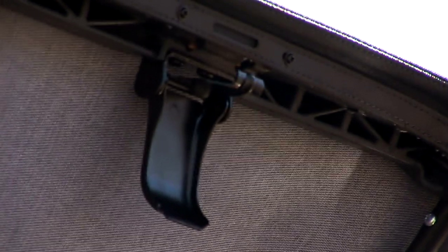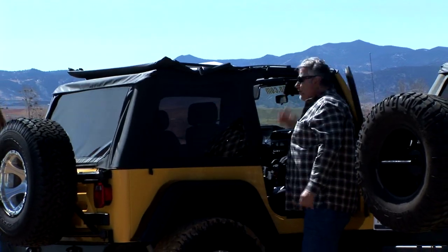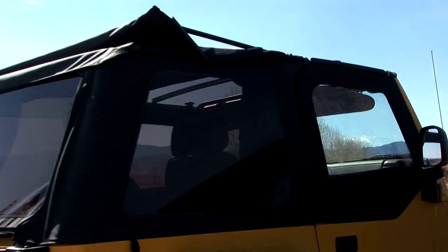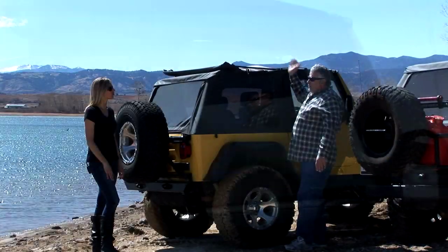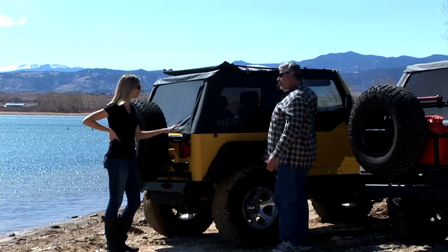Using the OE-style latches, so it flips open very quickly and accesses the total front. Wow, so you get a Sunrider in a matter of a few seconds. A lot of people leave the retainers off when they flip it up because they can — you can just flip it easily on summer days or whatever. A lot of them just leave them not engaged, just the latches down.